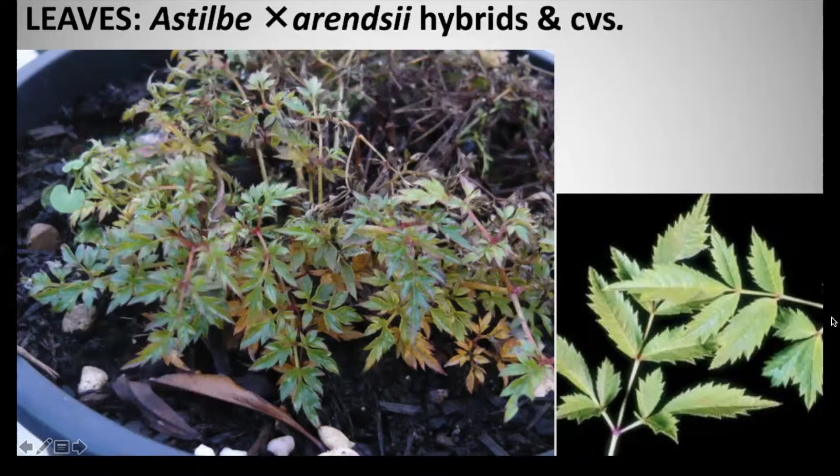Astilbe X arendsii can grow to a height of one to one and a half feet and a spread of about one foot. The maintenance is very low, and this is an herbaceous perennial.